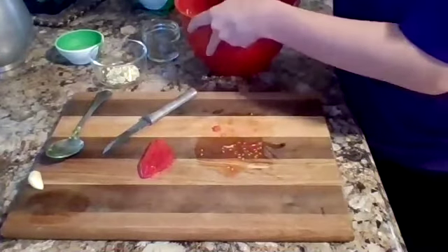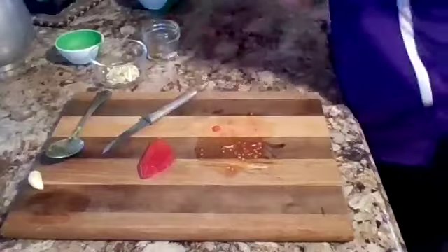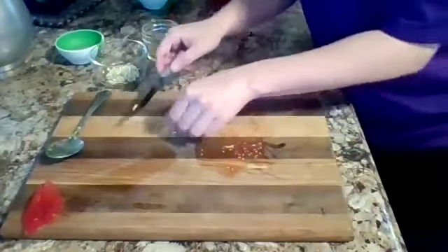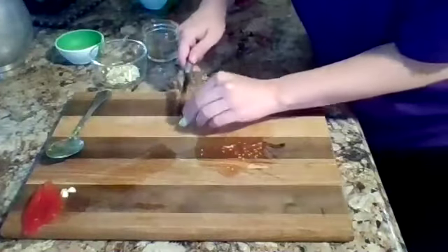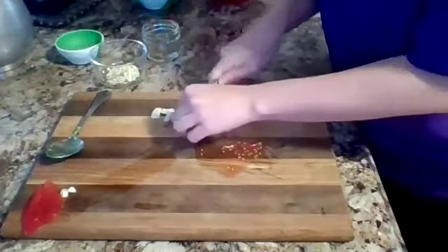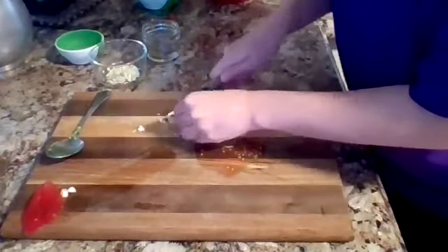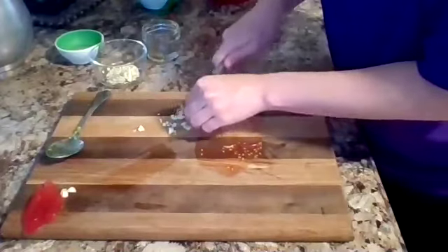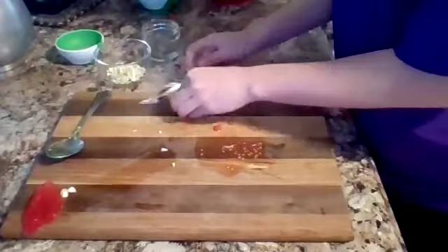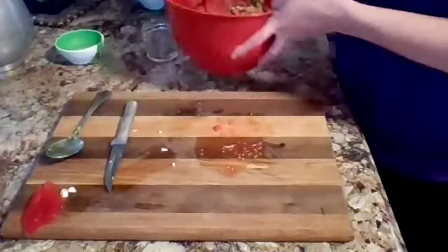If you don't want chunky guacamole, you can skip the tomatoes and just have seasonings. Next, I'm going to add some garlic. I already peeled this, but you're just going to first cut off the ends of the garlic and then mince it up. Garlic is one where you have to be really careful to watch your fingers. You can get it as small as you want — really fine. I have about two larger cloves of garlic that I cut up previously, and we're just going to add that to the bowl.